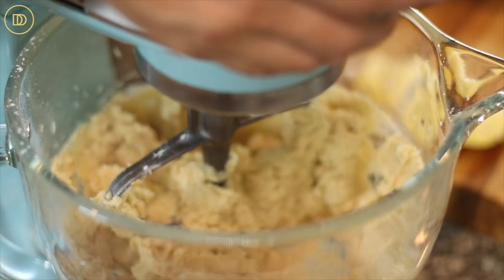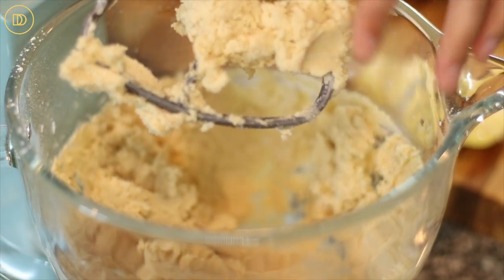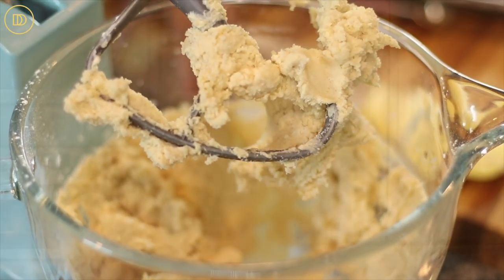As soon as the dough begins to come together and stick and all the flour is incorporated, you can stop mixing. Transfer it onto your work surface and just knead it a little bit by hand a few times to create one nice ball of dough. It is going to be a little bit sticky, but resist the urge to add more flour because we want these cookies to be nice and light and airy. We do not want them to be dense and dry and hard. Just set it aside and after a few seconds it will be very easy to roll out and work with.